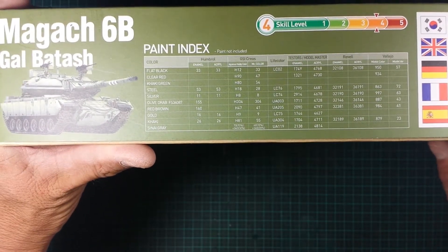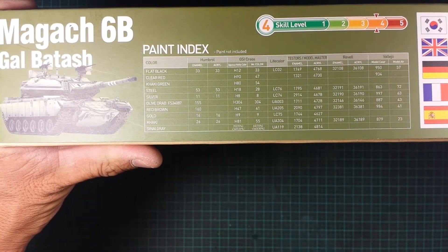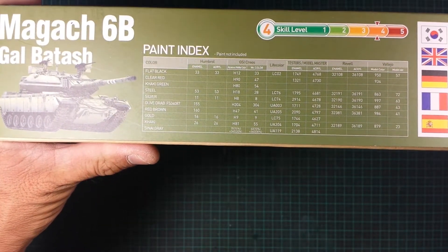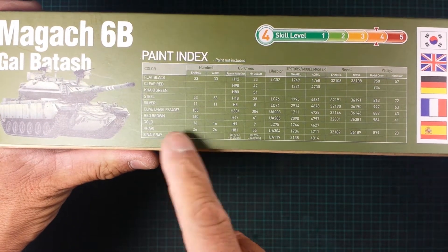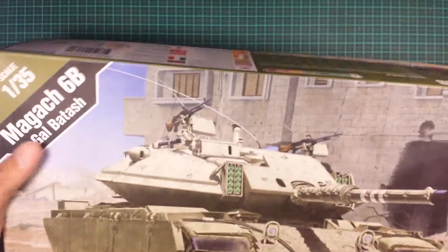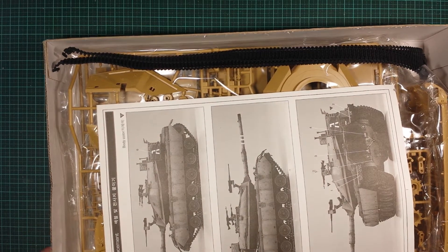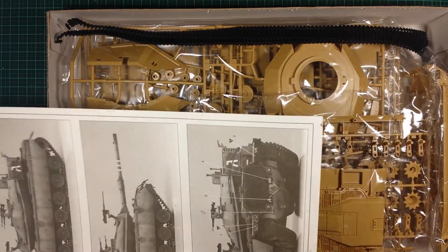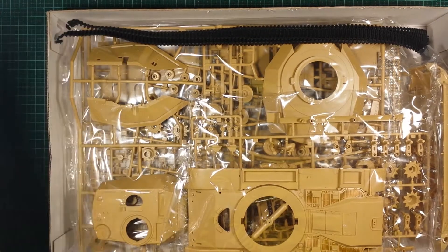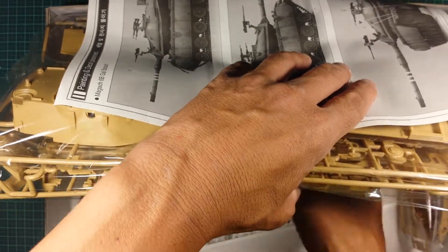We'll have a look in the box and see if it really is a hard model to build, but it depends on your skill level — you might find this very easy. There's a paint index noted. Nothing on the bottom, just a brown box. The cardboard inlay is actually quite thick, so you're not going to worry about your box getting crushed on the shelf.